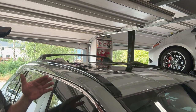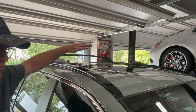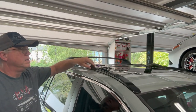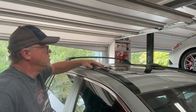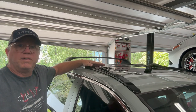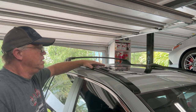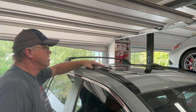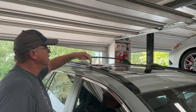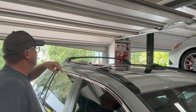The nice thing is, if you ever did need to use it and put something on top here to mount something — once you kind of realize how it goes together, you can put it back on in literally five minutes. So it's not like it's a time-consuming affair. I'll go around and take that second one off, then we'll snap the covers in.